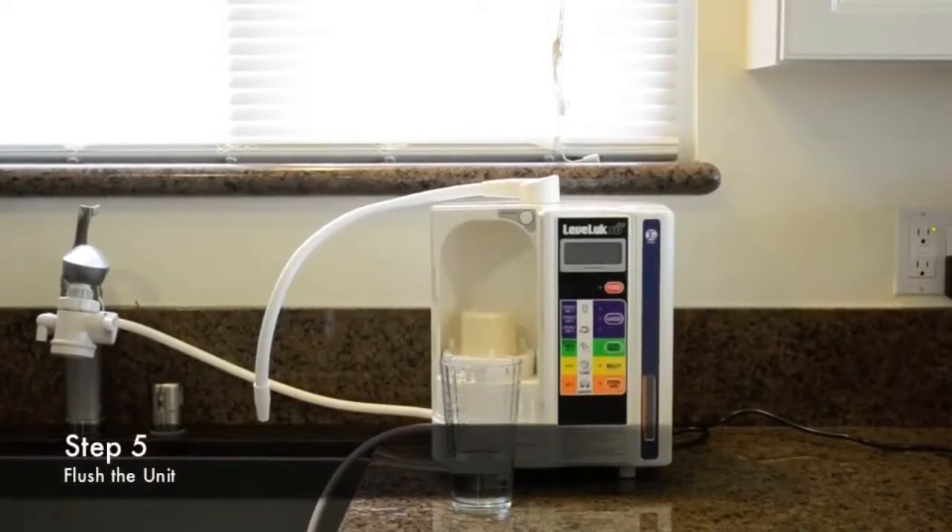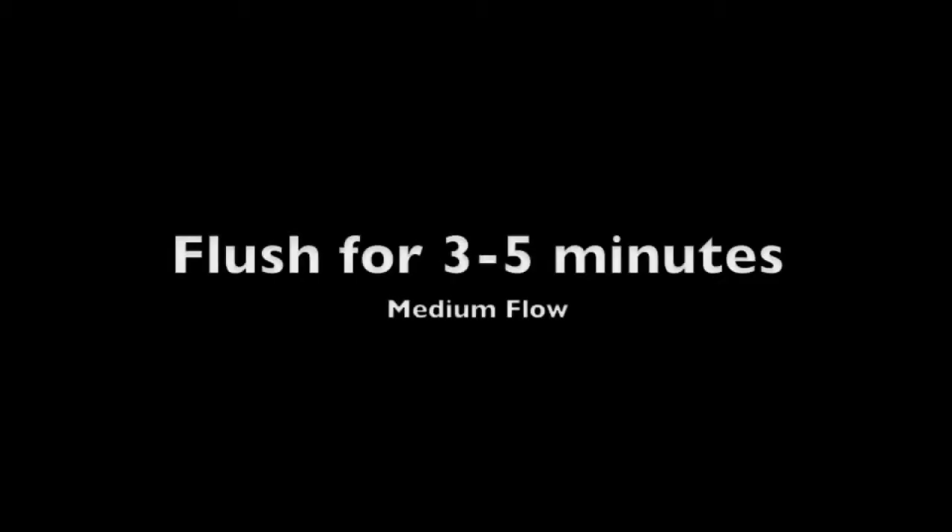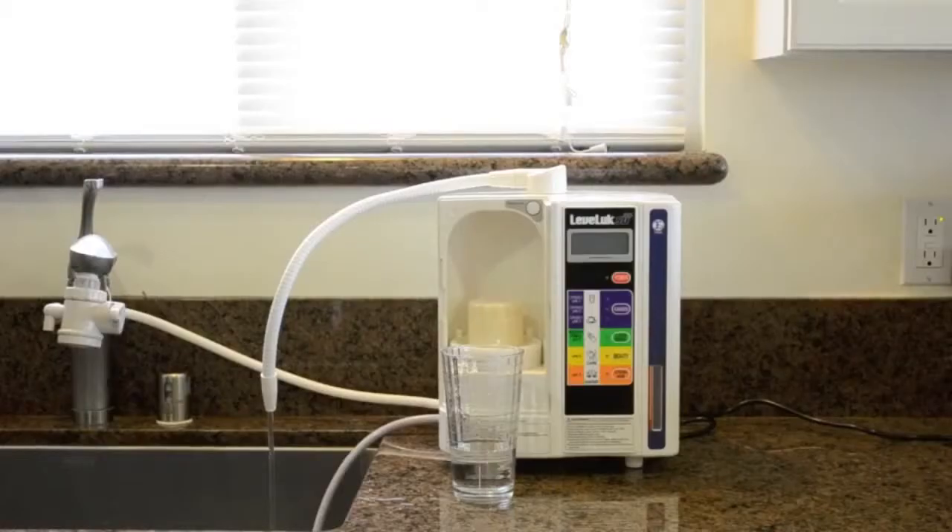Step 5 is flushing your unit. Turn on the faucet and allow it to flow at a medium flow. You can now turn off the water.